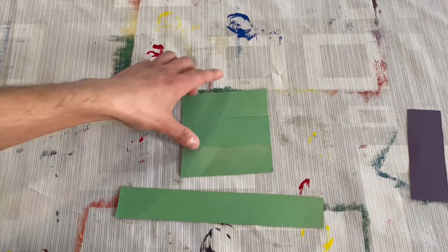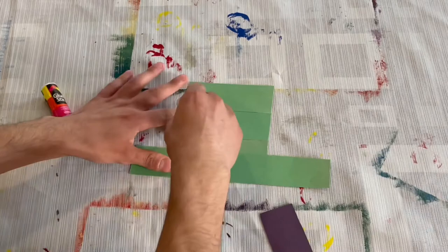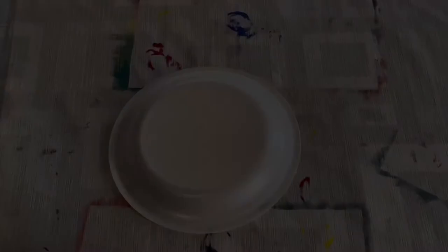Let's start by making the leprechaun's hat. We will be making the leprechaun's hat out of construction paper. To make the hat, we're going to be using a green square and a green strip of paper. After we make the hat, we'll glue a strip of black paper over the hat. And then lastly, we will glue a yellow square over the black paper, just like so.